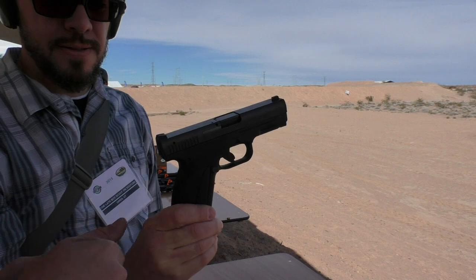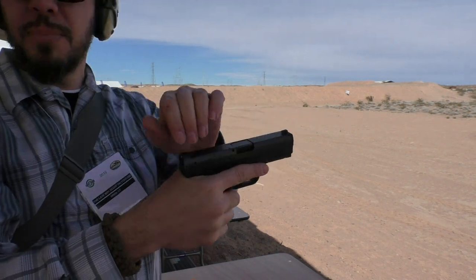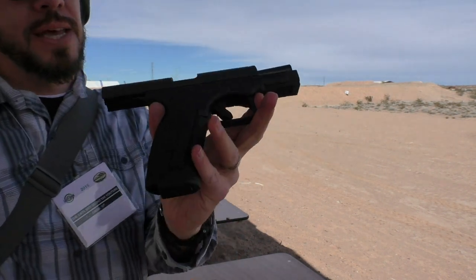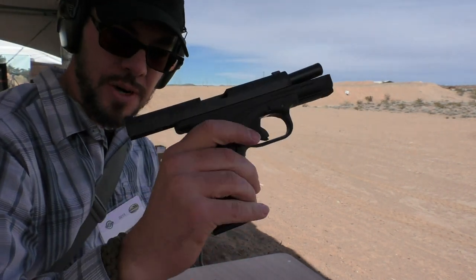A lot of times we run our thumbs forward — I do the same thing, and I caught the slide lock. I do that on a lot of guns actually. That gun feels really nice. I've been anxious to try out a Caracal, and with good reason — it feels really nice in hand, and this is not going to be the last time I shoot one of these.